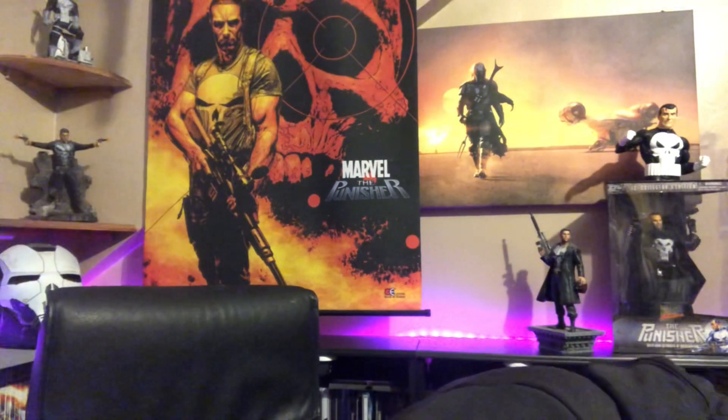Then we have a TV series that deserved to go more than one season: Forever, starring Ioan Gruffudd. He's sort of like an immortal, so there are elements of Highlander, but I can see why it didn't last — with a title like 'Forever' you expected it to be schmaltzy. The title didn't work for it, but it was a fantastic series.